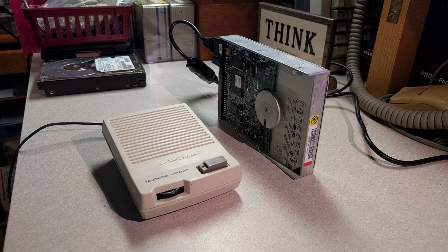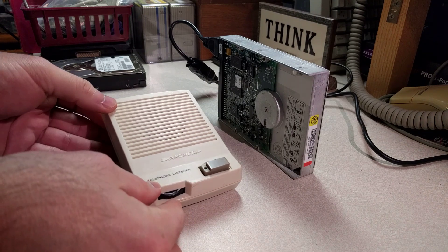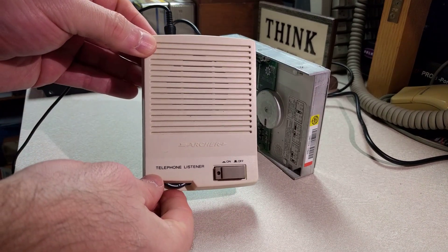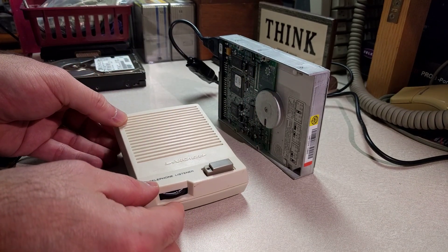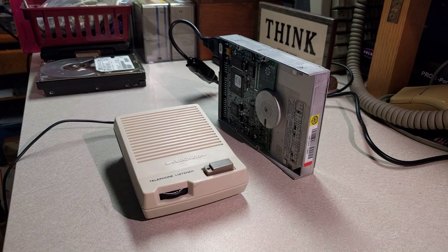Hi, this is a cute little parlor trick I figured I would share with everybody. Everybody knows what the sound of a hard drive spinning up is, but there's a different way to listen to it if you have a piece of primitive technology. What I have here is an old Radio Shack Archer branded telephone listener, which is basically a device for almost converting a telephone into a speakerphone.